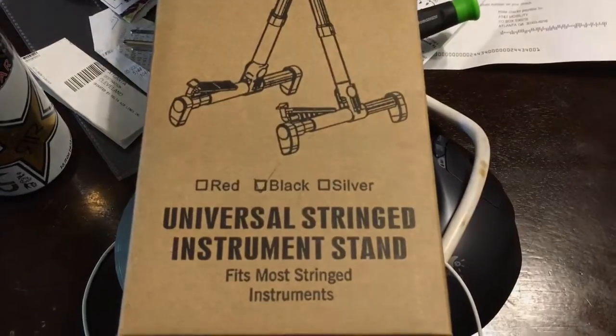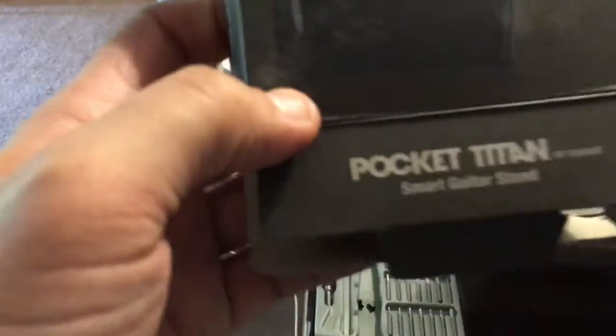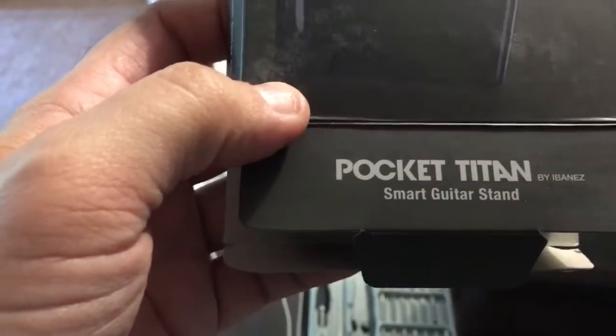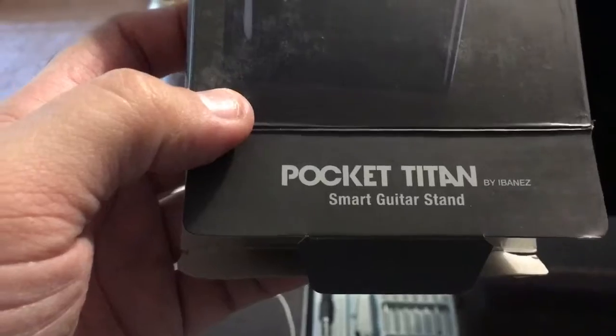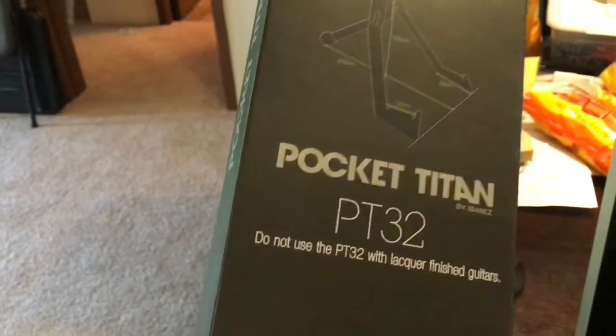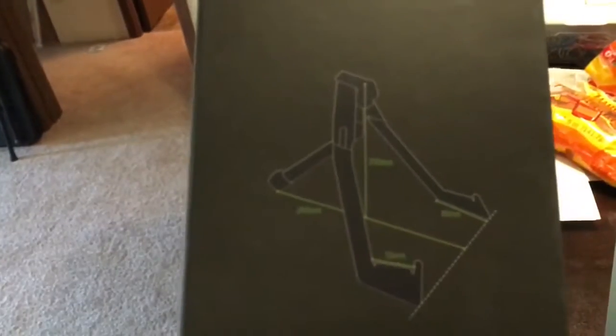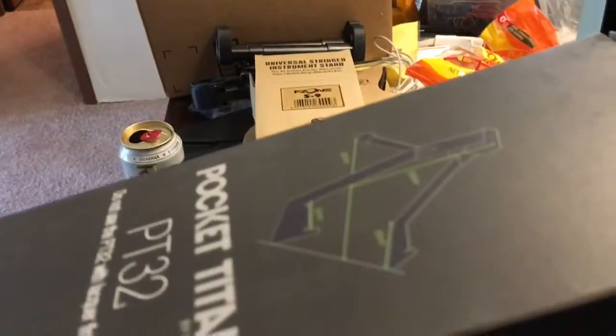Next we have the Pocket Titan Smart Guitar Stand by Ibanez — the Pocket Titan P32. They give you measurements in millimeters. This is the smallest of the three and the sturdiest of all three.